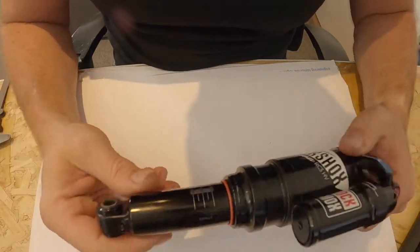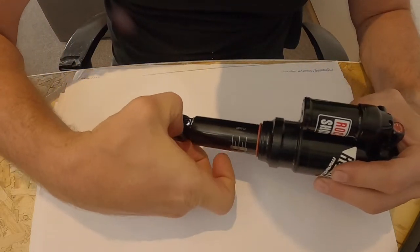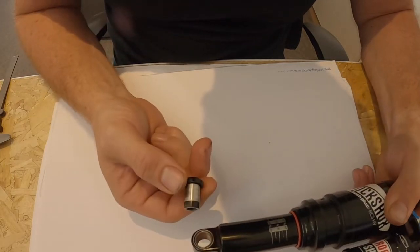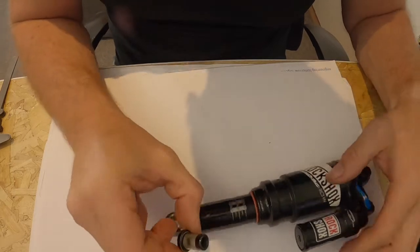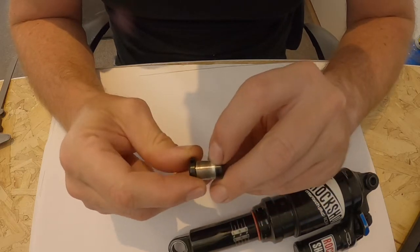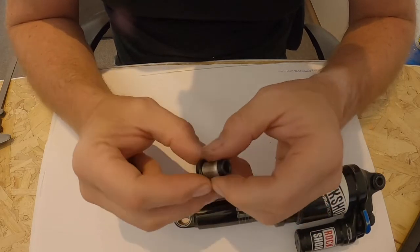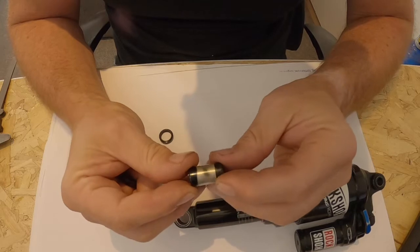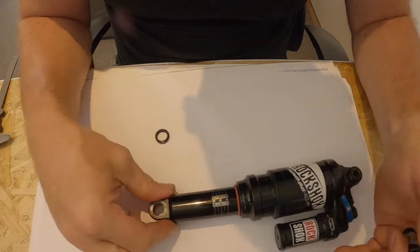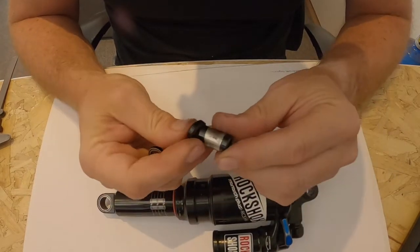What I've actually done is ordered replacements from TF Tuned on the internet. You've just seen how easily that comes out of there, and you can see the wear as well - all that should be black really but it's not. The steel eyelet has worn through the soft aluminium. I suppose these are sacrificial parts really, but it's causing me problems now. When I serviced this previously, the reason I didn't replace these was that they weren't in stock - that sort of global shortage of things.